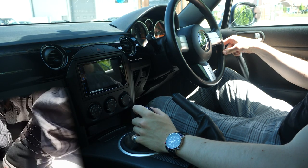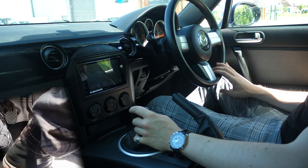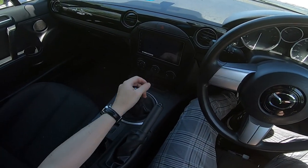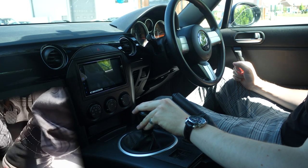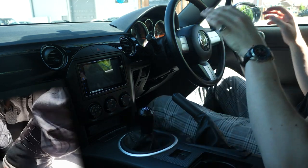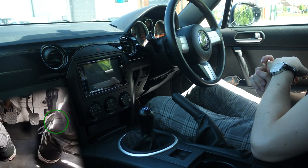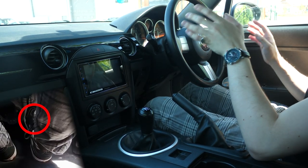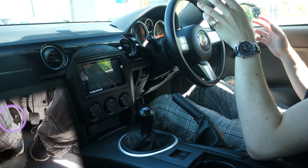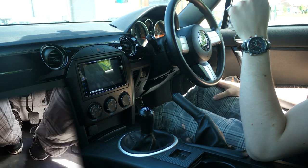I'm guessing you have a basic understanding of how a normal car works if you're coming from an automatic. If not, quick rundown: steering wheel turns left and right, gear stick in the middle. This is a five-speed — some will have six gears, some will have three. We have the standard pedal arrangement plus one: accelerator/throttle pedal on the right, brake pedal in the middle, and the clutch pedal on the left. Right foot uses the throttle and the brake normally, left foot goes for your clutch.